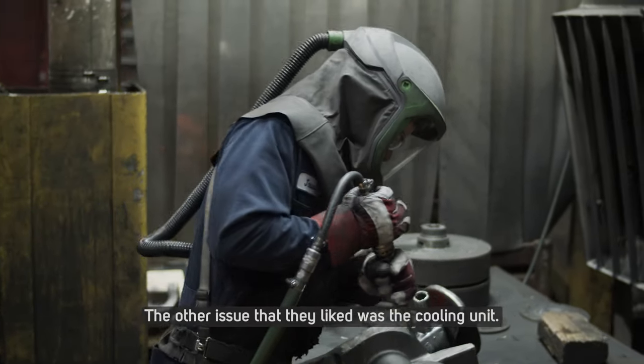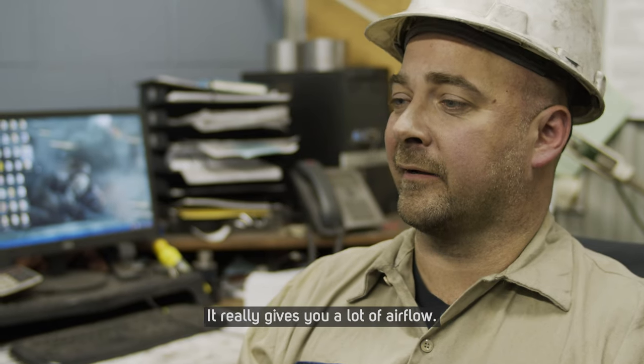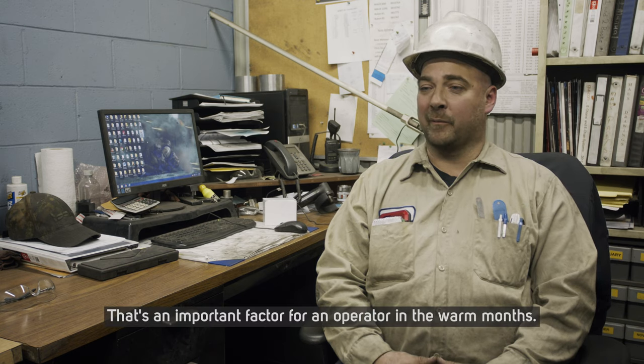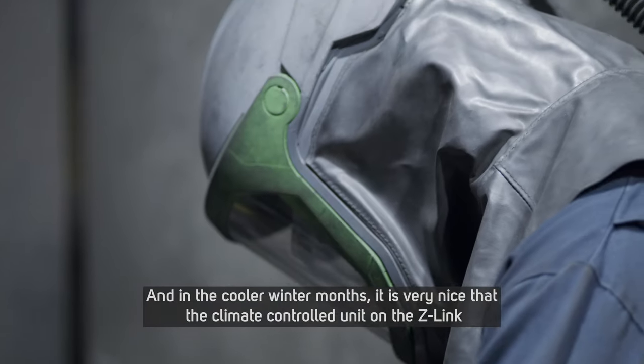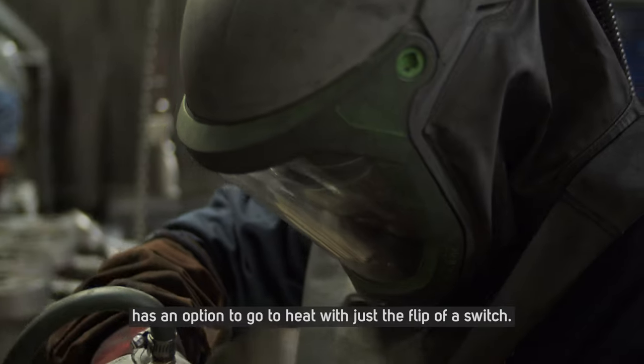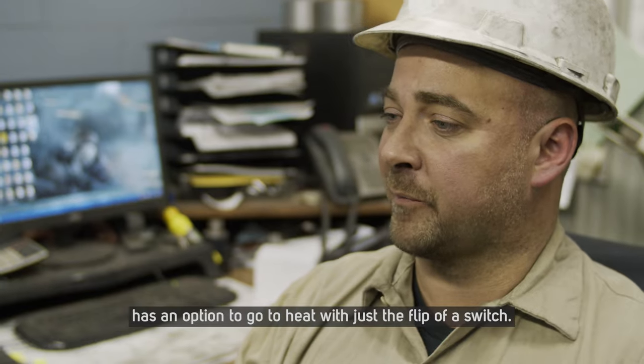The other thing they liked was the cooling unit. It really gives you a lot of airflow. That's an important factor for an operator in the warm months, and in the cooler winter months it is very nice that the climate-controlled unit on the Z-Link has an option to go to heat with just the flip of a switch.